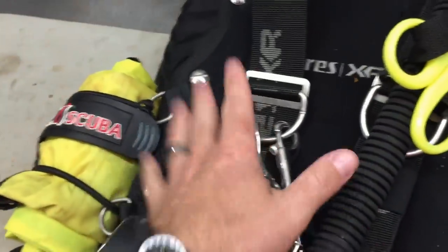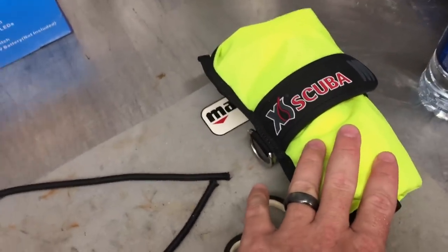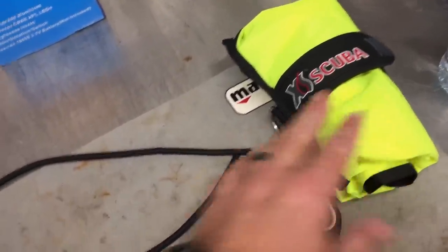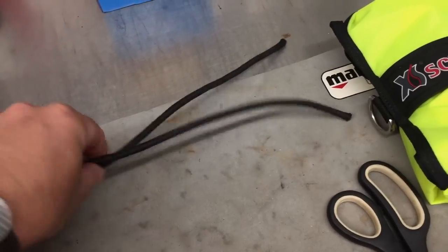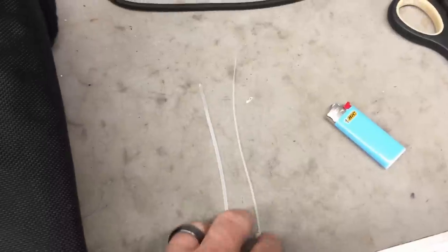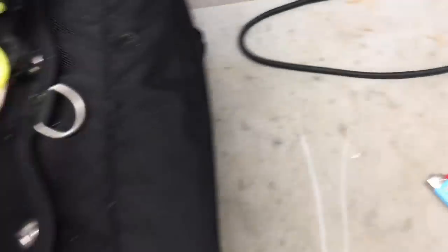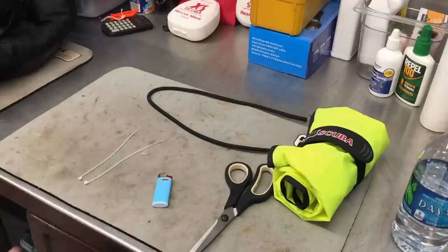You're going to need your BC of choice - preferably a backplate and wing for this type of system. You'll need your lift bag of choice, or whatever tool - your SMB, whatever it is you want to mount. I've got the Excess Scuba 50 pound lift bag. You're going to want some type of bungee cord - I've got a short length of bungee which I'm going to cut in half because you need two lengths. You'll also need scissors, a lighter, and a couple of zip ties.